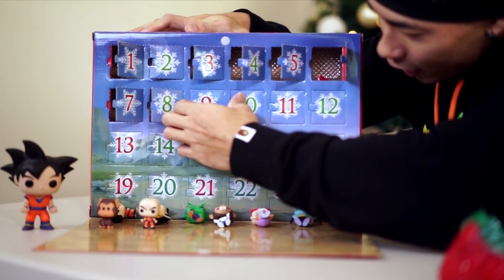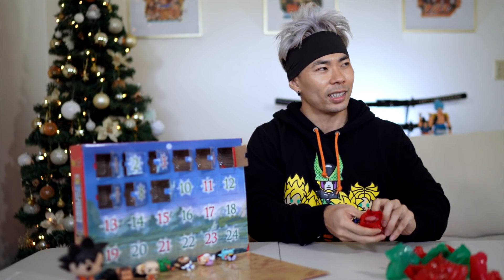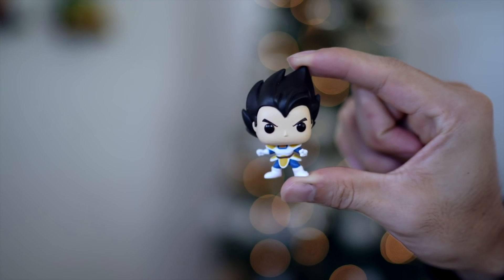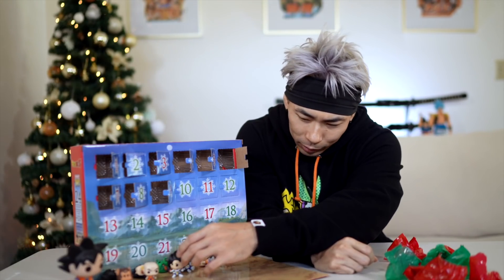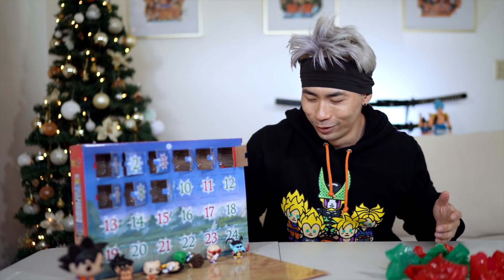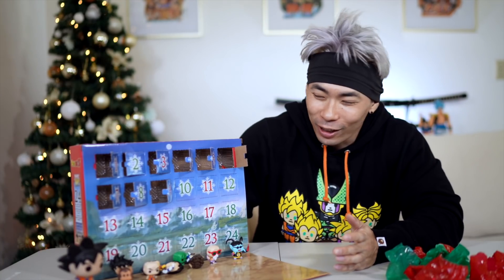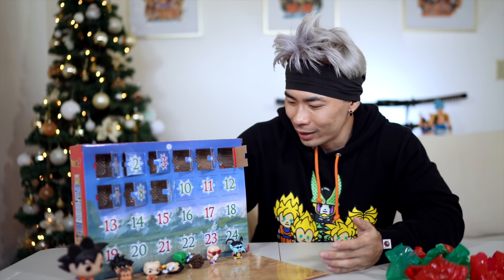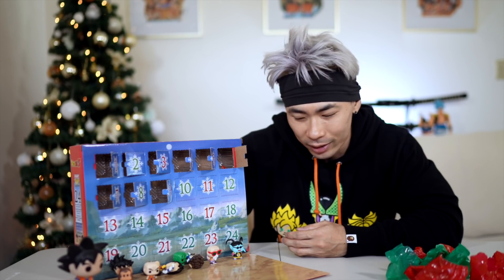Day nine — it's Vegeta again. This is probably his most popular stance ever. So we got two Vegetas before we got two Gokus — granted one of them was Monkey Vegeta. Also because these are Funkos, they are very top-heavy, so they're not the best to stand up and showcase.